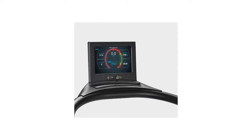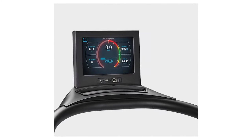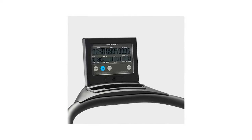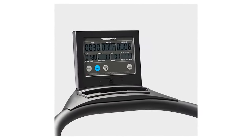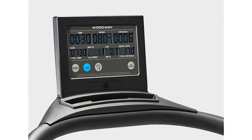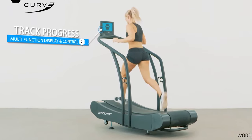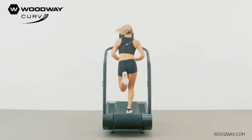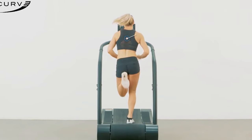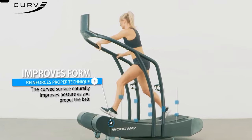The battery-powered monitor can be used with any of three software packages. The standard one, called Curve, shows standard readouts such as time, distance, speed, heart rate, and calories burned as you work out. An upgrade to Curve 1.5 allows user logins so you get more accurate data which can be tracked for improvements and even generates reports in Excel or PDF formats. Another upgrade to Curve 3.0 software adds programmable workouts, racing programs, and gait analysis.